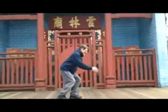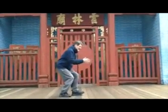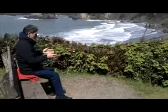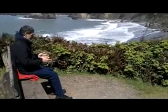The Taiji ruler is an ancient practice that can be done standing, seated, and lying down. After I was severely injured in an accident in 1991, I learned the value of doing this practice seated.